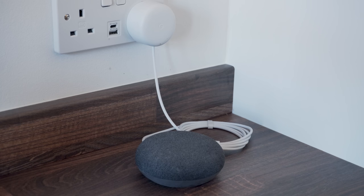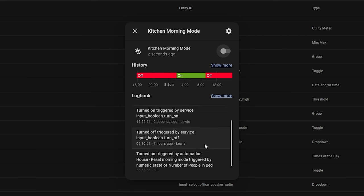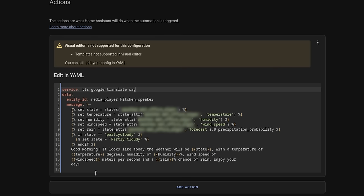"Good morning. It looks like today the weather will be partly cloudy with a temperature of 14 degrees, humidity of 71%, wind speed of 11 meters per second, and a 0% chance of rain. Enjoy your day." Using an input helper in Home Assistant, I set up a morning mode entity which only allows the daily announcement to be run once per day. I then combine that with a motion sensor in the kitchen, which triggers a text-to-speech announcement on the kitchen speaker. This template pulls in different weather information and puts it into a readable format for the speaker to read out. Once it's done reading the announcement, it will continue on and start playing a morning playlist from Spotify. This is a great way to get a heads-up of what's happening that day, and could be expanded to include things like important headlines or upcoming calendar events.